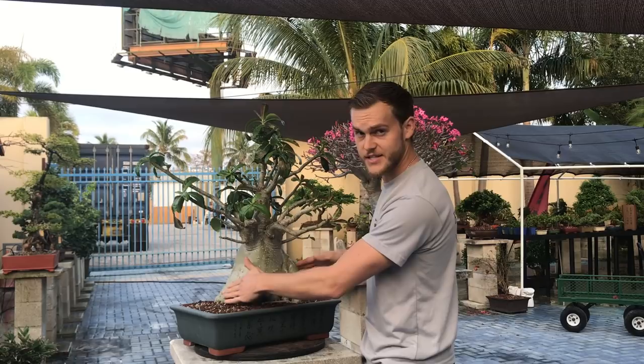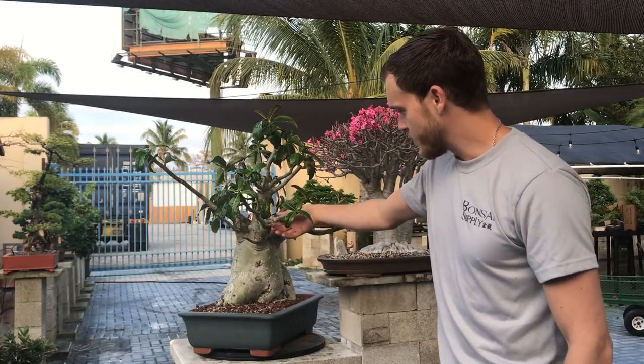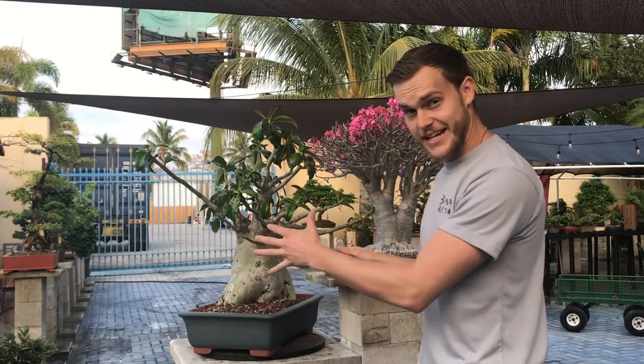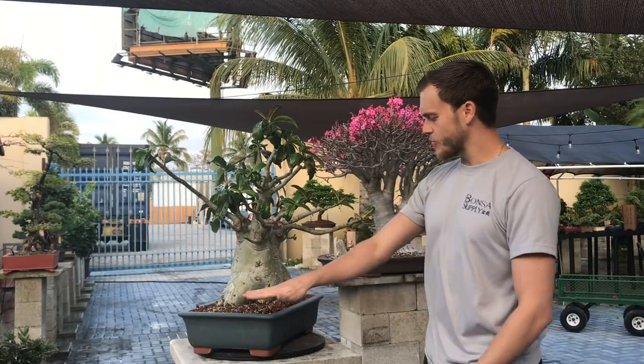The tree looks very flat at this angle right here so I think I am going to change it a little. When I change it, it creates depth, so the widest part of the tree is at a slight angle and this is in the back now giving us depth. So all I am going to do to this tree today is I am going to defoliate the tree, just pluck off all of these leaves here, then wire the entire tree and shape it, and then do the root work and repot the tree.